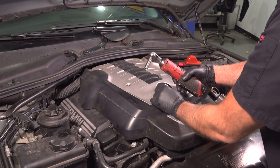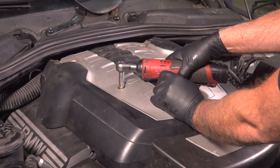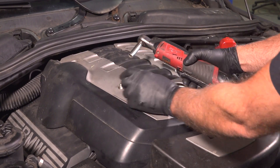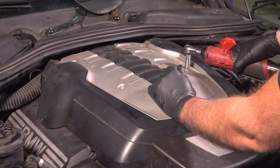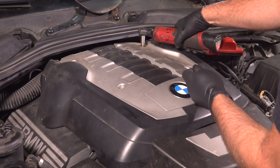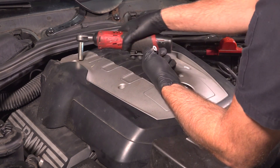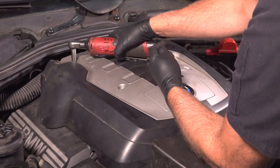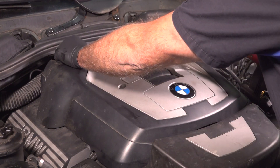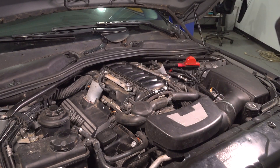I'm going to remove this cover — use a 10-millimeter socket. There's four nuts on top. Take those out, grab the cover, slide it up and out of the way.